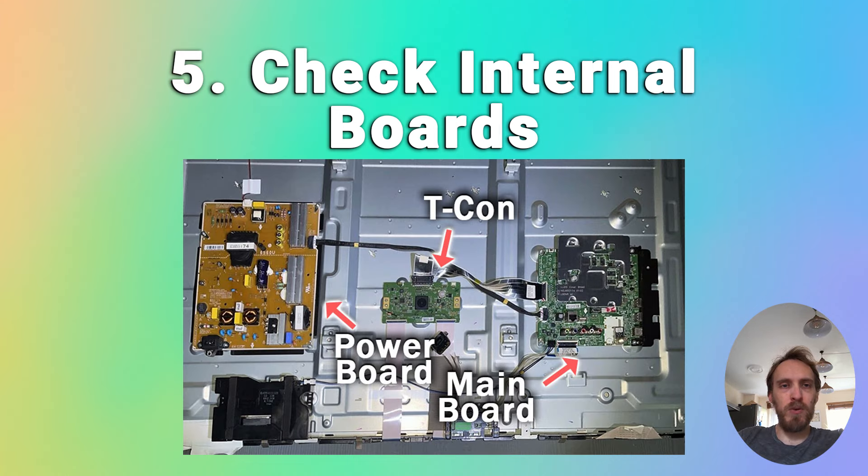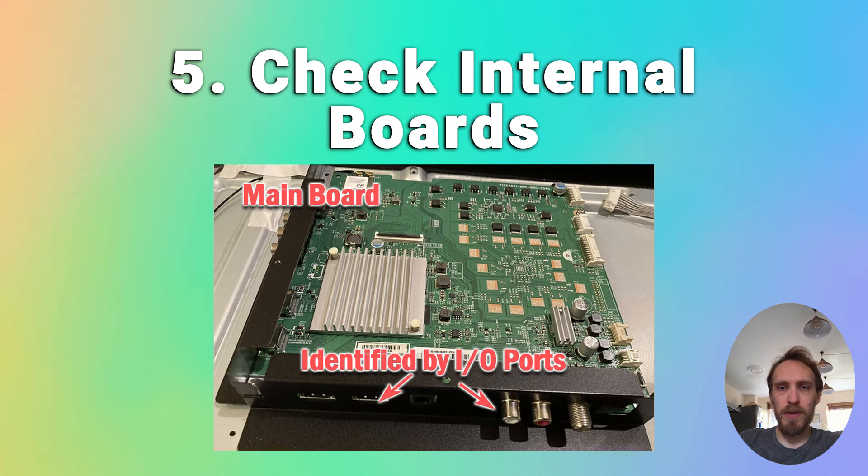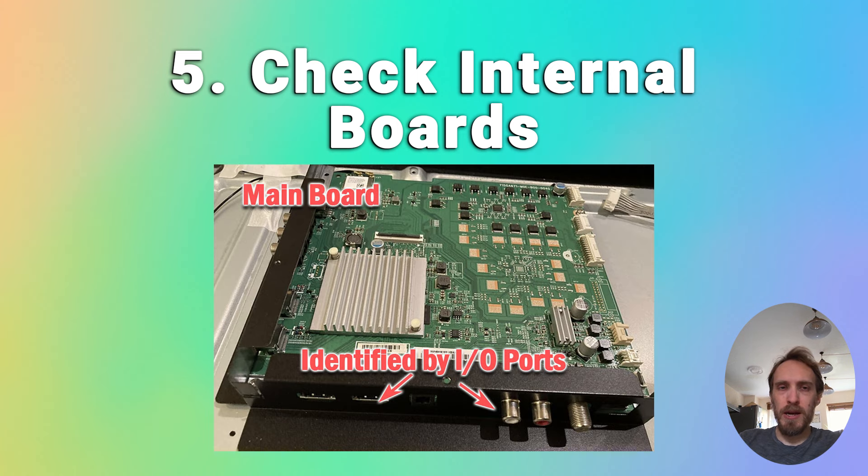If the earlier steps haven't helped, then you almost certainly have a failure on one of the internal boards. The main boards are the timing control or T-Con, the power board, and the main board — you'll also see additional boards such as Wi-Fi modules and speakers. The T-Con board is a small PCB that drives your TV's panel, sending a signal to each pixel row using internal clocks to keep each row in sync. The main board is where you plug in your HDMI and other input-output connectors and handles much of the TV's logic. The power board is where you plug in your power cable and it converts voltages for the TV to use. You're most likely to have a main board failure, but it could also be another board or a failure of the cables or connections between them.